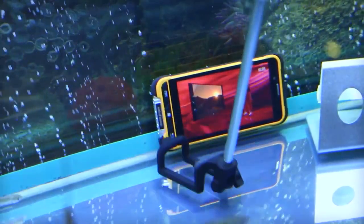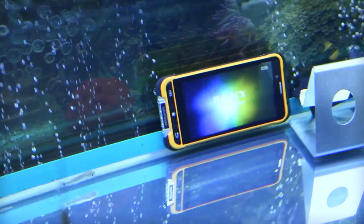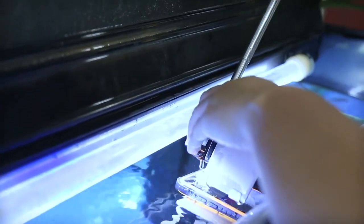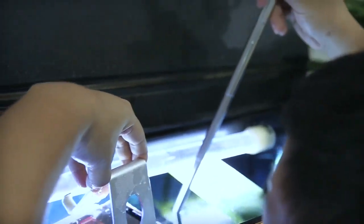Can somebody help me? Don't touch the fish — the big fish is very mean. Okay, finally. It is really hot work.